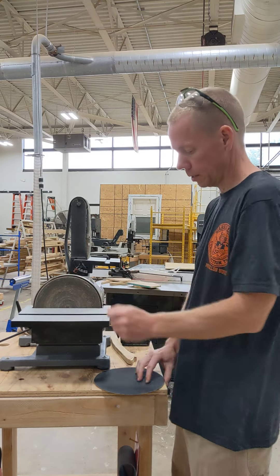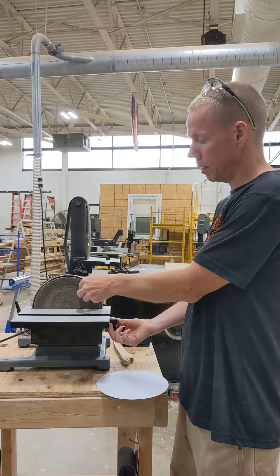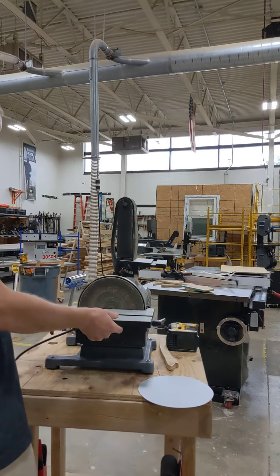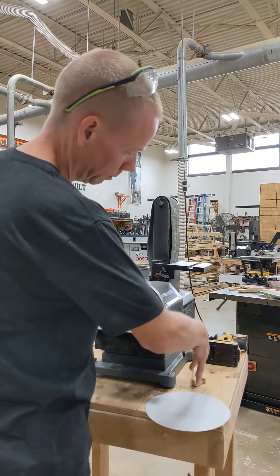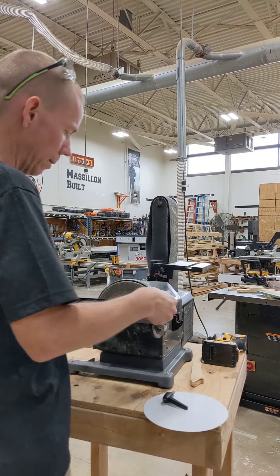For the flat sander, the sandpaper self-sticks — it's basically a sticker. You could leave the table on and try to force it down, but it's hard to get it straight. It's actually easier if you take the table off and just remove these completely.